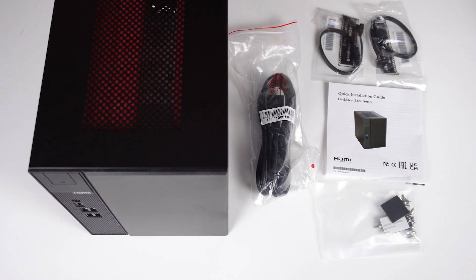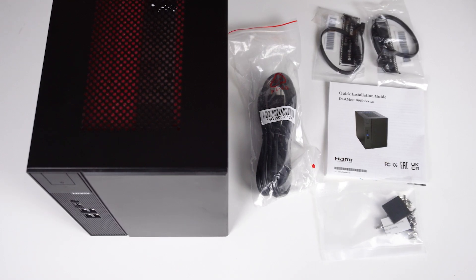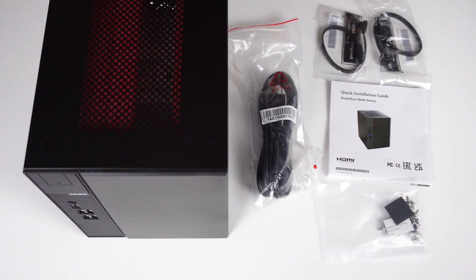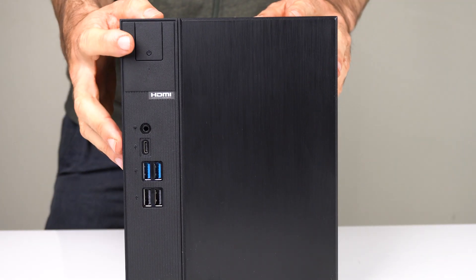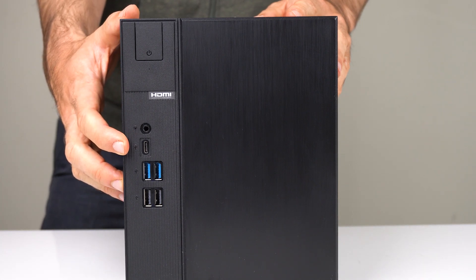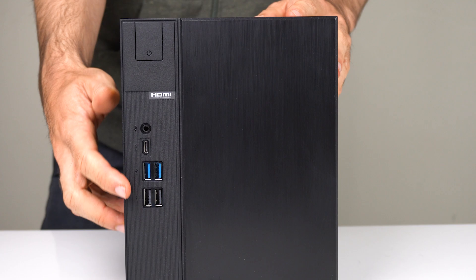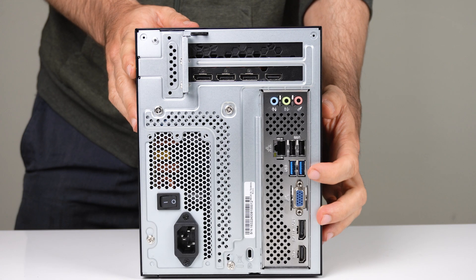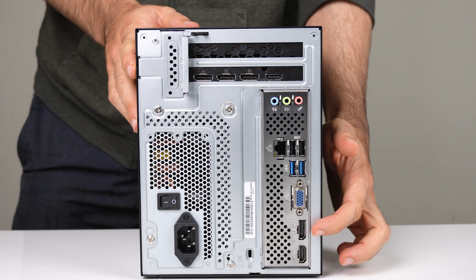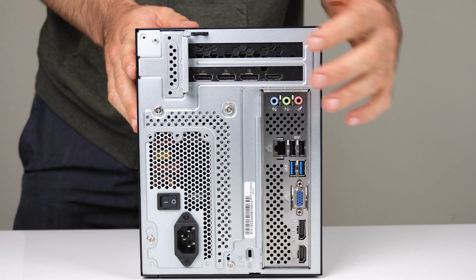Both are expected to be under $200 US. Inside the packaging is the DeskMeet, power cord, a couple of SATA cables, and screws. On the front of the unit you've got your power button, audio jack, USB-C, dual USB 3, and dual USB 2. On the back, another dual USB 3 and 2, gigabit Ethernet, and the display ports if you're using integrated graphics.